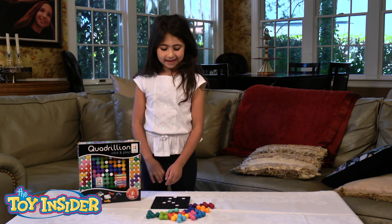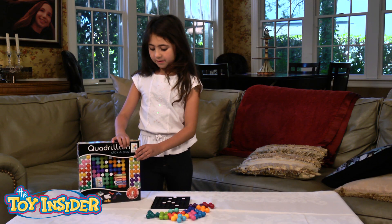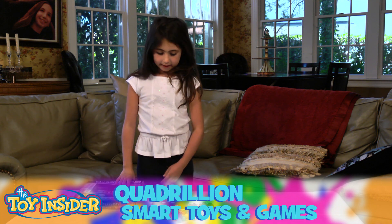Hi, my name is Shiley and I'm playing with Quadrillion. And this is how you play it.